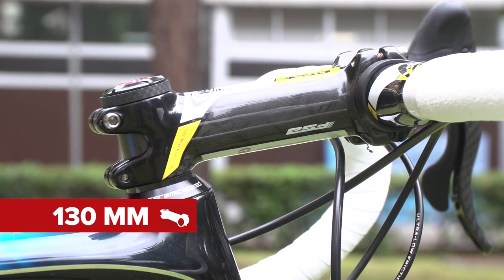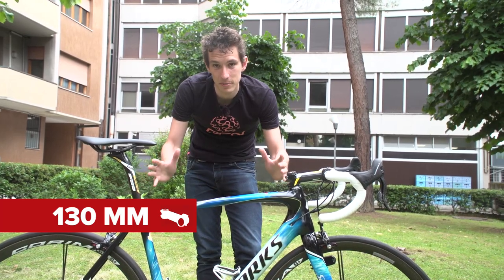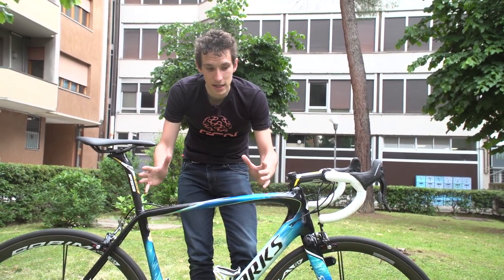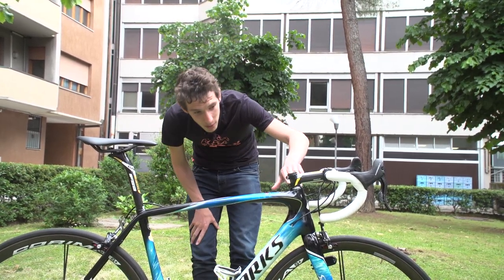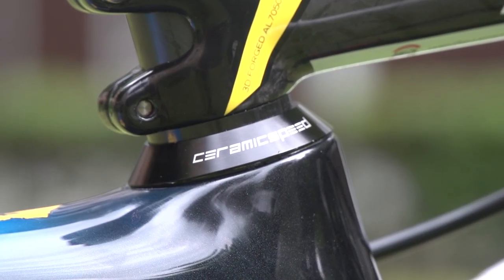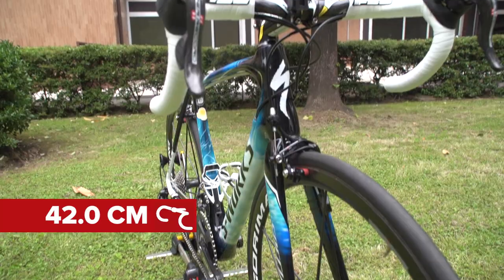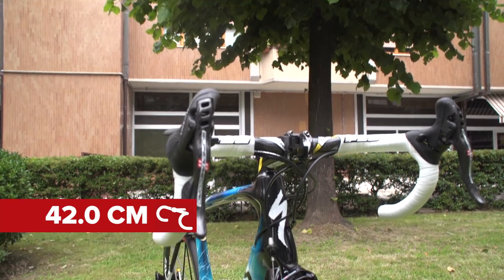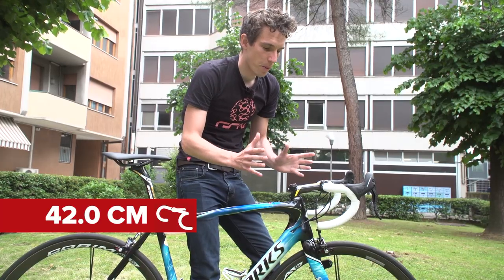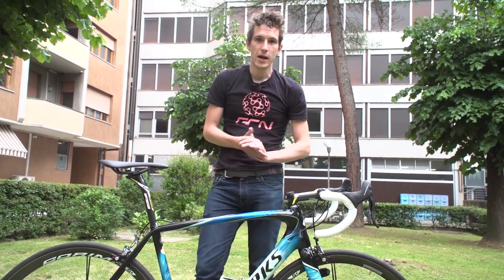It's quite a long stem — 130mm — especially when you mate it to the 56cm frame. So it's pretty stretched out, although he hasn't slammed his stem. If you look closely, he's got a 2.5mm spacer under there. Bar width is 42cm, but being FSA's really rather nice compact bars, it measures up more like 40mm when you actually get the tape measure out.